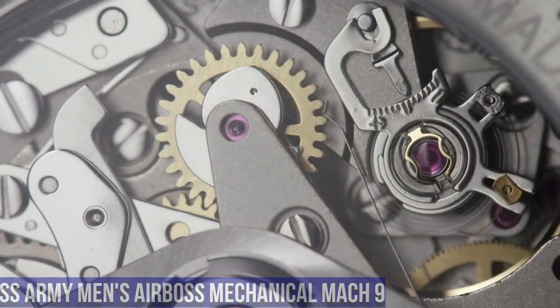Number 6. Victorinox Men's Field Force Black, Model 241847. Item Shape: Round. Dial Window Material Type: Anti-Reflective Sapphire. Display Type: Analog. Buckle Clasp. Case Material: Stainless Steel. Case Diameter: 42mm. Case Thickness: 10mm. Band Material: Leather. Band Size: Men's Standard. Band Width: 20mm.